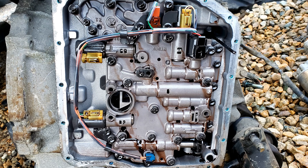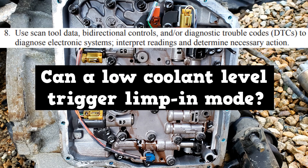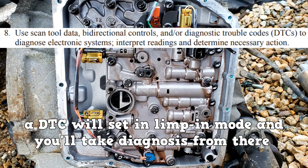Some of these are real obvious. If they ask whether a low coolant level can trigger limp-in mode, you should have no problem with that one. A DTC will keep you in limp-in mode, and you'll take your diagnosis from there.